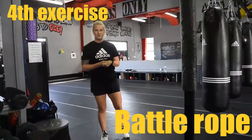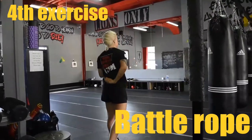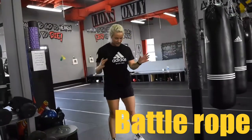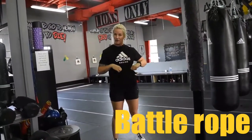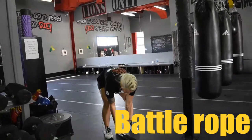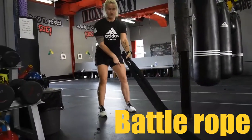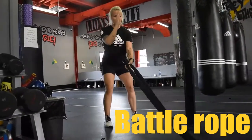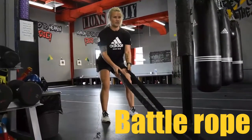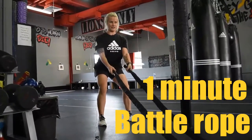We're going to do some battle ropes and we're still targeting our shoulders. Keep the tension between your shoulder blades throughout — we're still activating our upper back and our core all the way around. Tuck your belly in and keep your abs tight. Take a slightly wider stance with feet under your shoulders, look forward, sit down a tiny bit — just like a squat but not all the way to 90 degrees. Chest up, squeeze between your shoulder blades, shoulders back, and go.